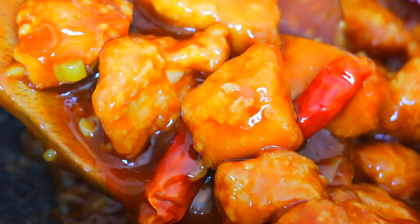Hi all my lovely foodies, it's Sissy here. Today we're going to make General Tso's Chicken. It is super crispy chicken coated with sweet and spicy sauce. It's gonna be so tasty and let's get started.